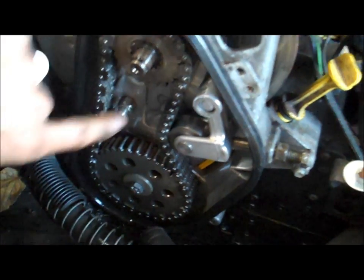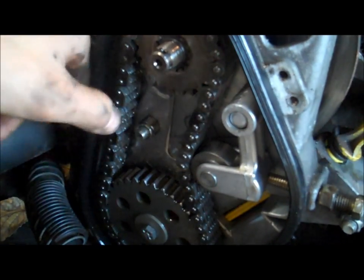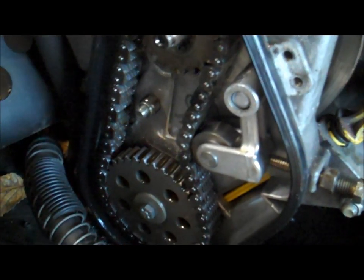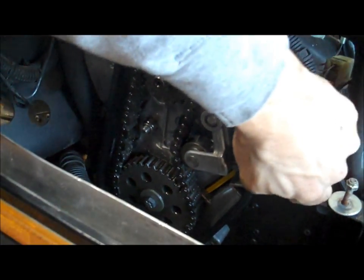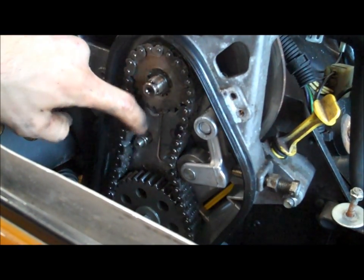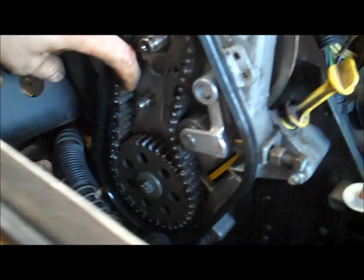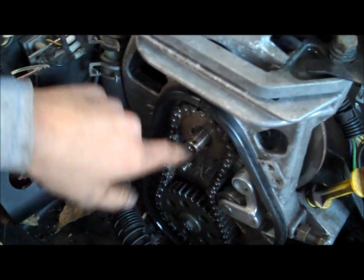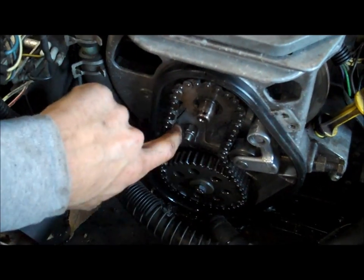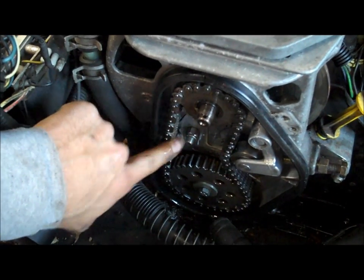Now if you look here, if I try and push against this chain, it's really tight. This setup here would be way too tight of a chain tension. So I would loosen this a couple turns. That may be a little loose — it's kind of subjective, people have different opinions on this. But the idea is you don't want so much tension on it that it's wearing out the components here. I would say this would probably be on your high end of chain tension.